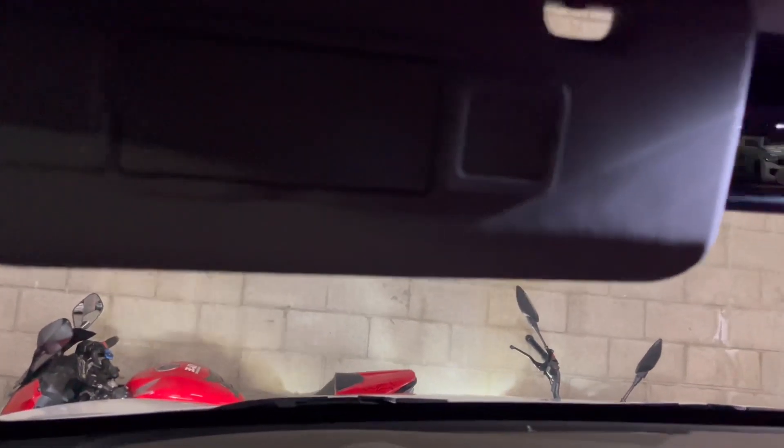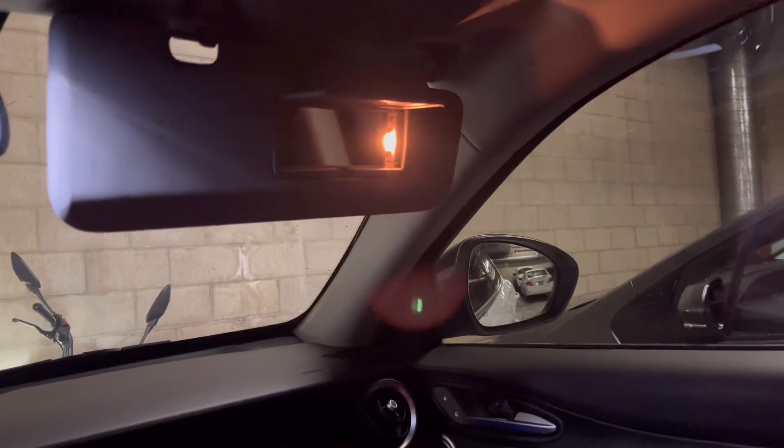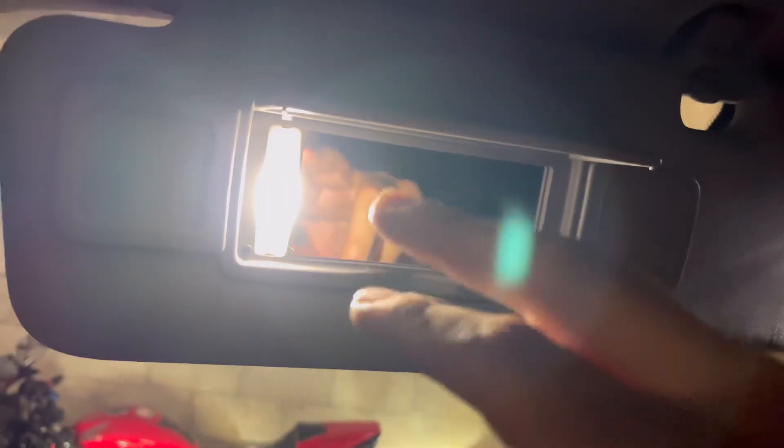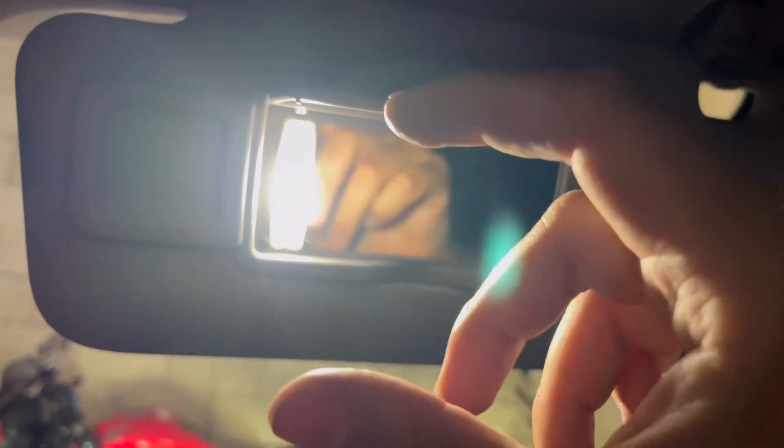I've got the bulb installed. I wanted to show you a comparison from the stock one to the LED one. The stock one, as you can see, is all yellowish — no good. The LED one is super bright. Also, the ones I got are polarity sensitive, so if one side doesn't turn on, just flip it and that's it.